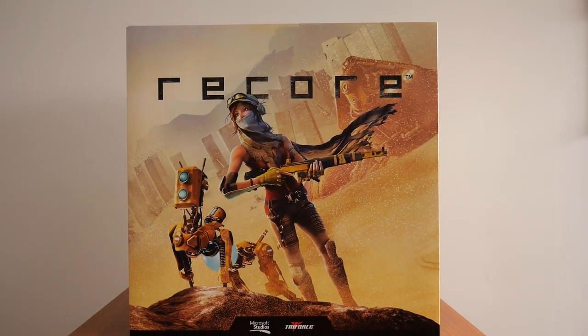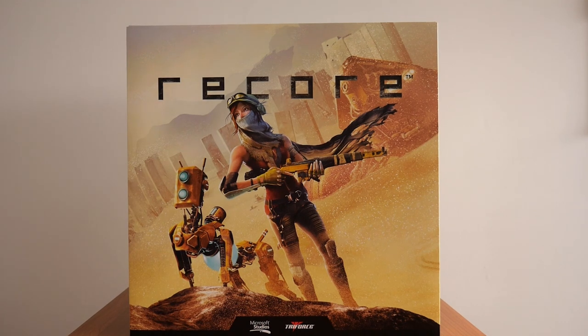I bought this game because it was on sale at MightyApe. Truth be told, I did not know what the game was all about. I didn't do any research before the game came out, and the only reason I bought it was because it was priced at 78 New Zealand dollars. I didn't even think twice — I clicked buy now, and before I knew it I was waiting to pick up the game.